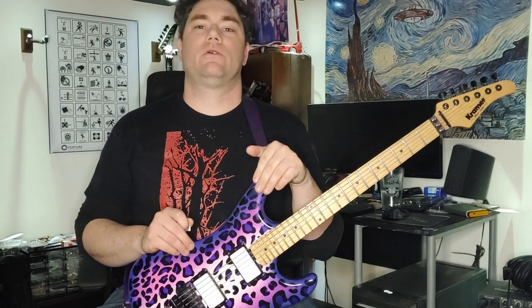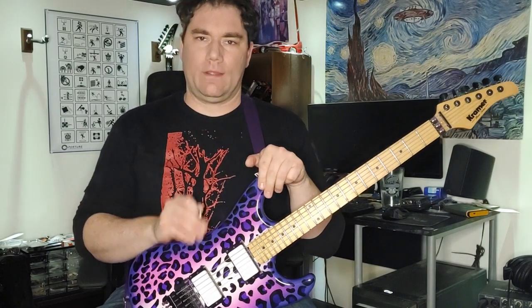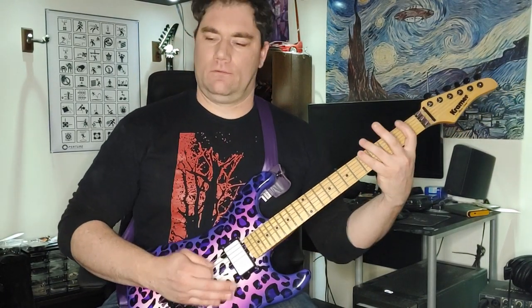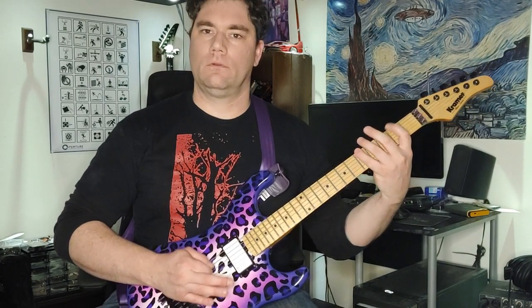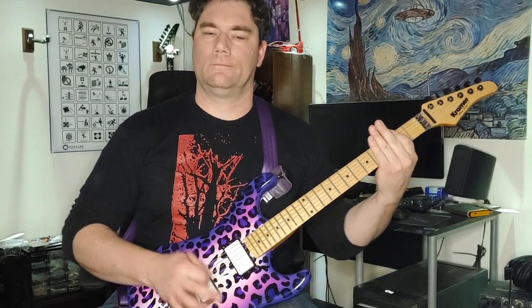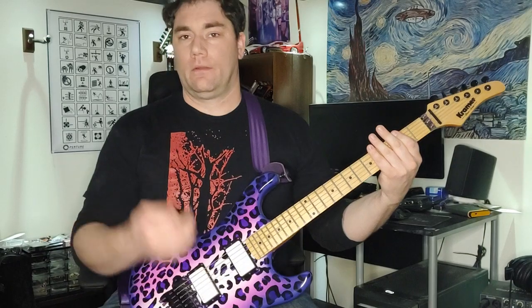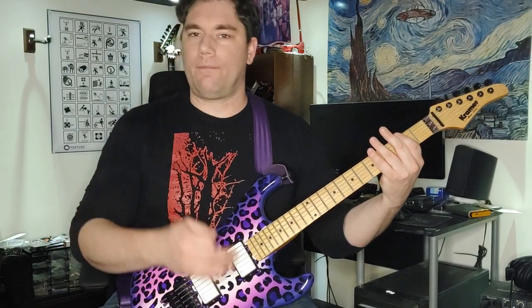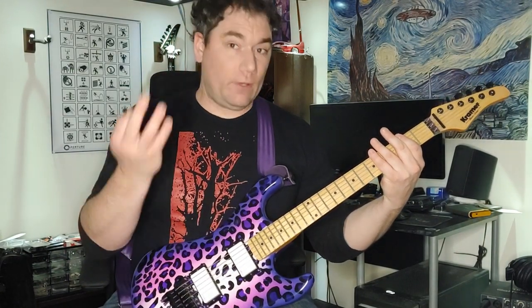That's pretty much your key to playing anything and playing tight. Once you can get that, get that speed picking down. Once you do that, you can obviously use your palm mute, work off of things. Do weird timing — what do you think Meshuggah does?